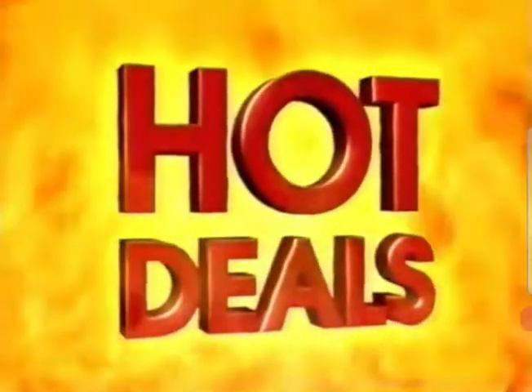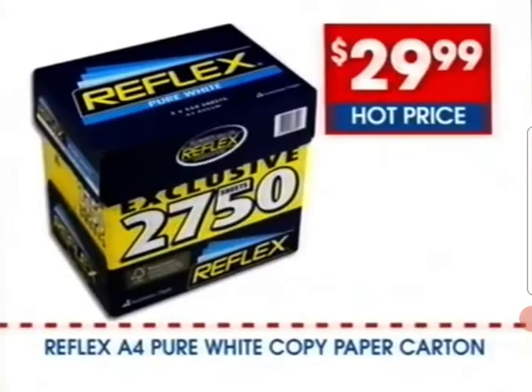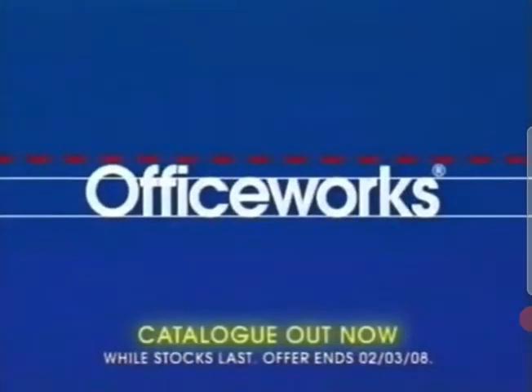Officeworks is the place for sizzling hot deals. Like this Brother multifunction printer, half price for $139. And Reflex A4 copy paper for the red-hot price of $29.99 per carton. It's all at Officeworks.